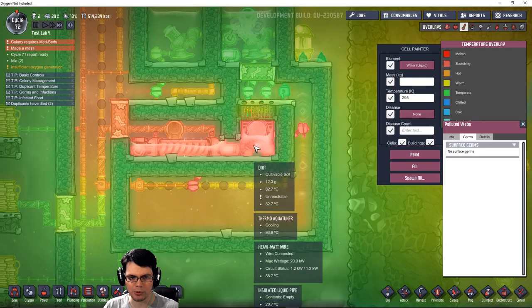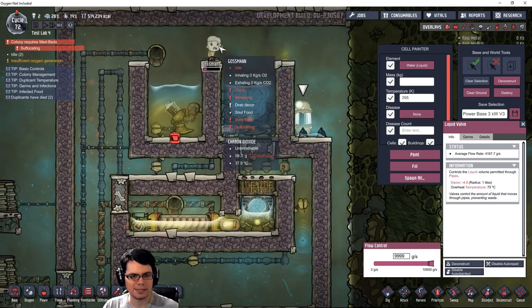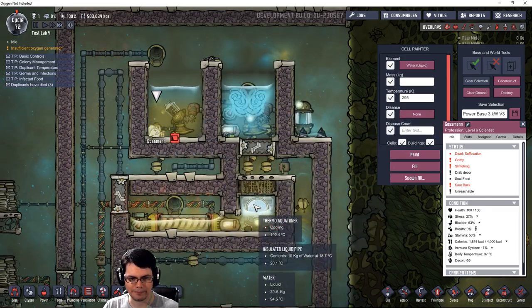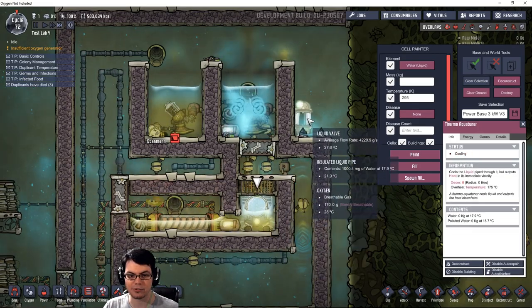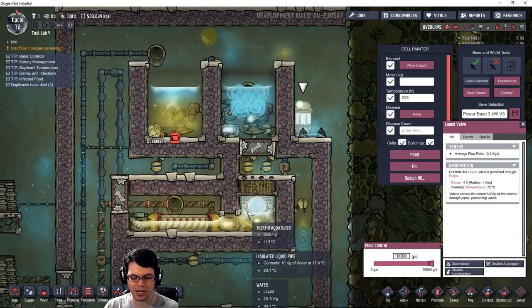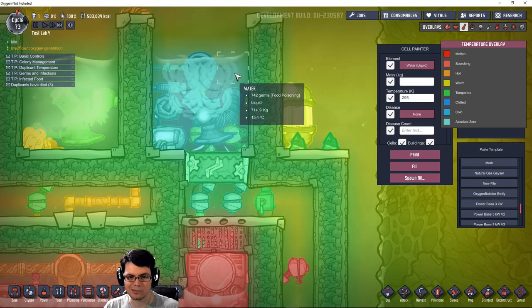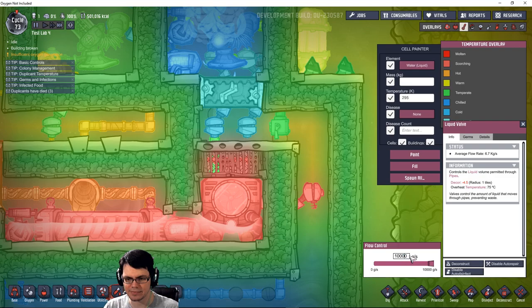Now you can see that we're heating up that polluted water. By not letting this run too much - I wonder if I can run it at 9,999. Even by running this at 999 grams a second, that keeps this thermal aqua tuner from going super hot. Watch what happens if I crank this up to max - you'll see the temperature on this thing should rapidly increase because it just never turns off. Although I think it has more liquid around it this time. That's definitely the throttle though. The temperature in this basin continues to go down. See how hot this thing got? Way hot now. Let me go down to 9,999 again - yeah, that drops the temperature right down to a safe level.